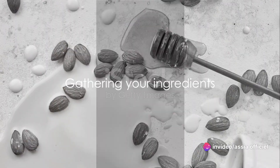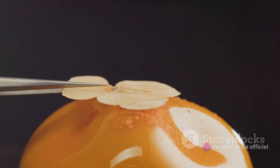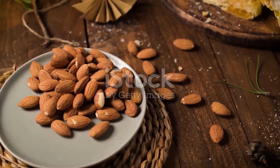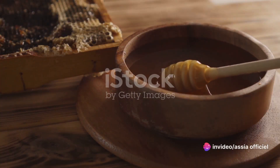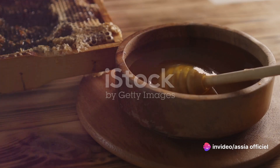The first step to creating the perfect Briouat is to gather your ingredients. Let's start with our star player, blanched almonds. These little gems are the heart of our filling, providing a delightful crunch with each bite. Next, we have honey, a natural sweetener that will give our Briouat its characteristic sweetness.